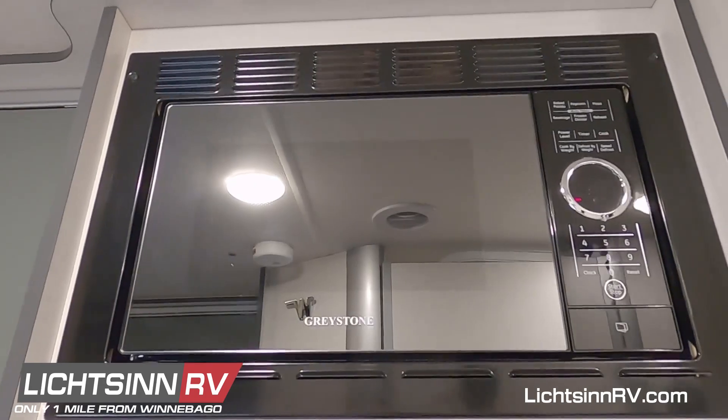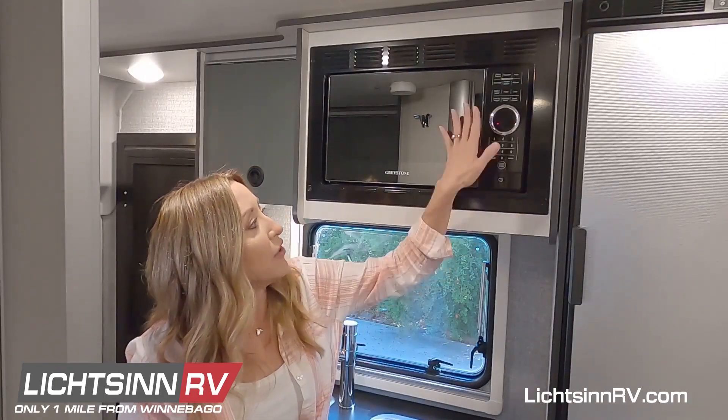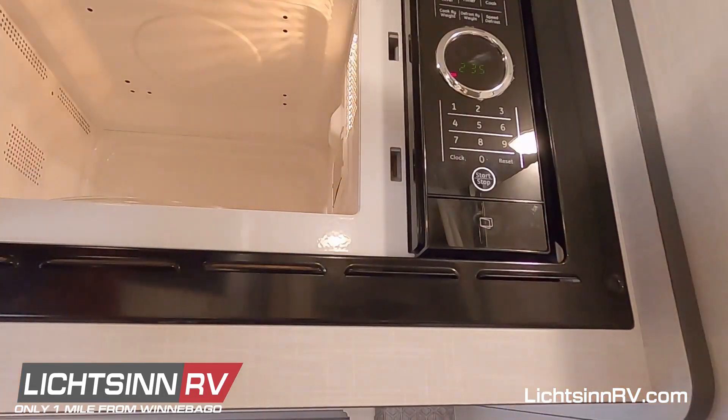Once you do have power to it, the good news is it works pretty much just like any other microwave. For details on all the features and how to use it, check your owner's manual.